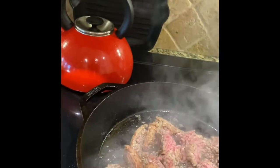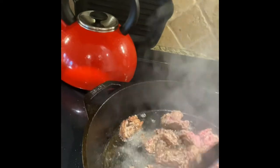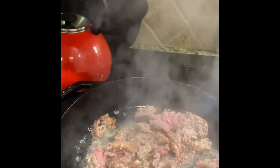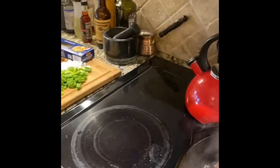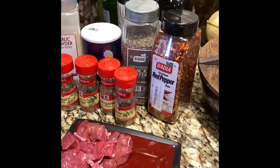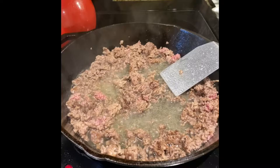We're gonna get the hamburger all cooked up and then we'll add my steak, which is right there. Once all the meats are in there together, I'm gonna add some red wine, some balsamic vinegar, maybe a little dash of Worcestershire, and then my seasoning.